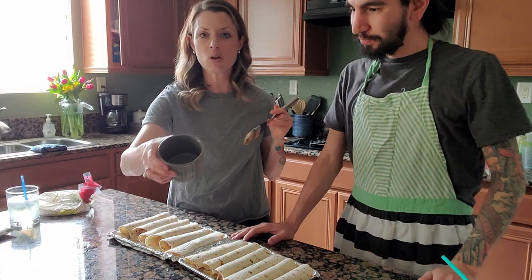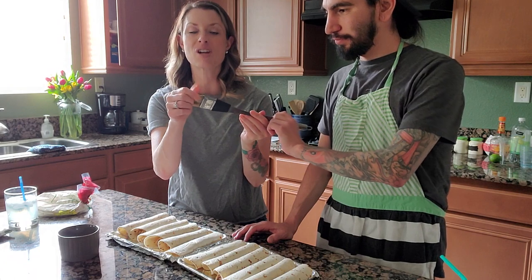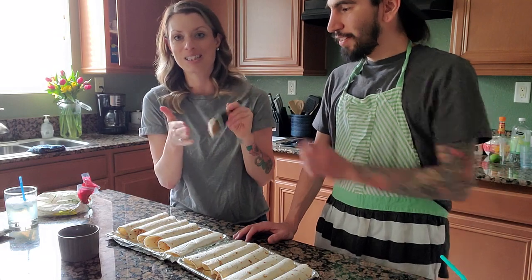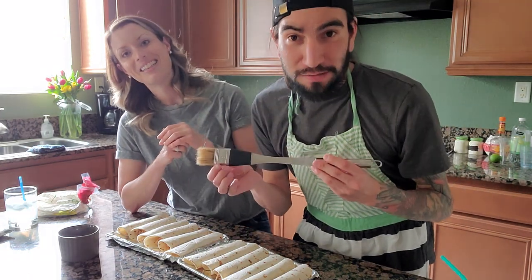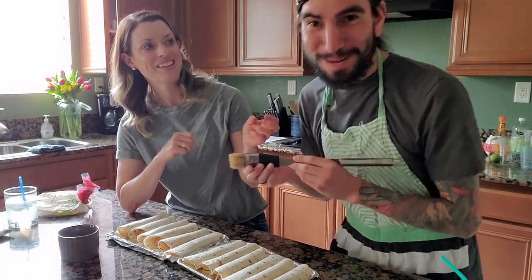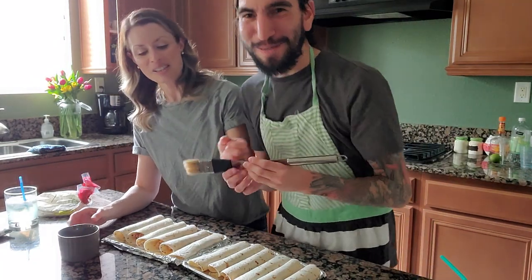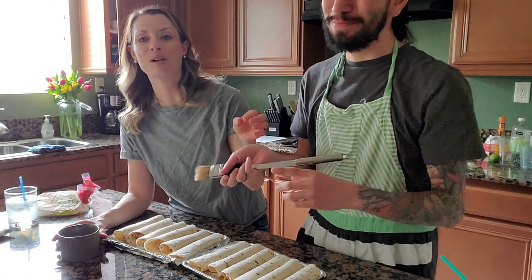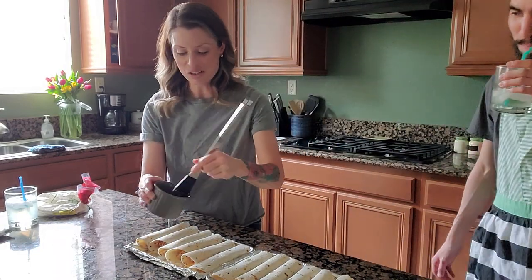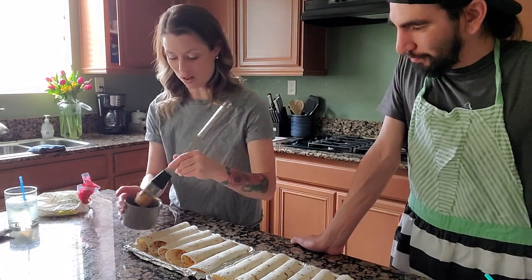Just a little canola oil — put it in here, and you use a barbecue brush. I like this one — it's kind of rickety but it works. This is actually from Pechanga — thank you, Grandma and Grandpa, for all your gambling needs. We're not sponsored. You just get some on the brush and literally paste it all the way down the flauta.